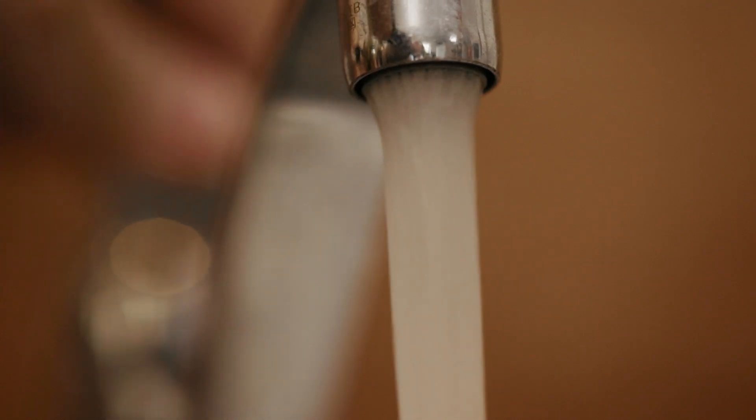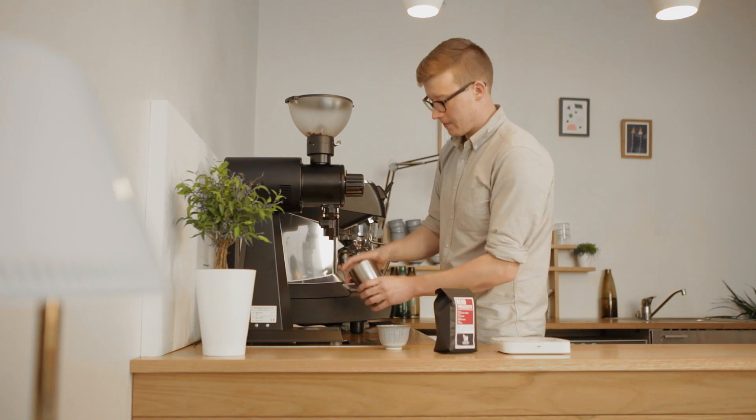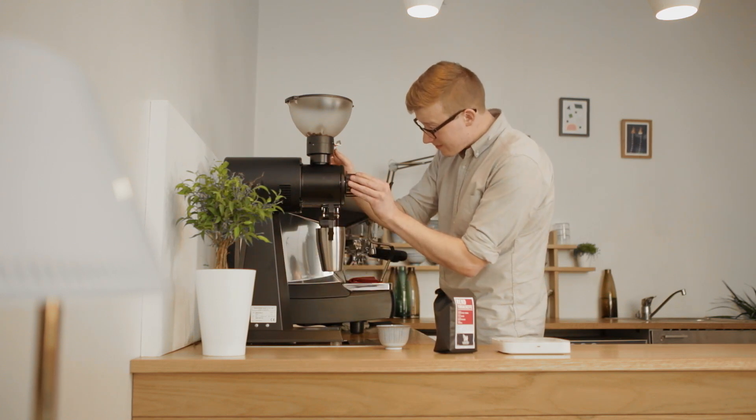Ideally, you would grind the coffee yourself — that's the best way to get the most flavors in there. You want to grind the coffee a little bit coarser than for drip coffee.